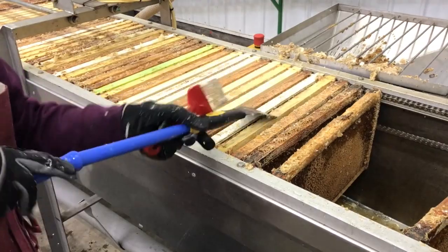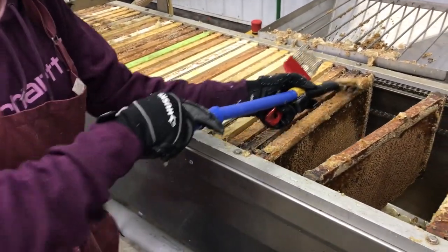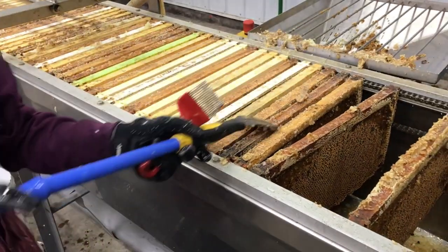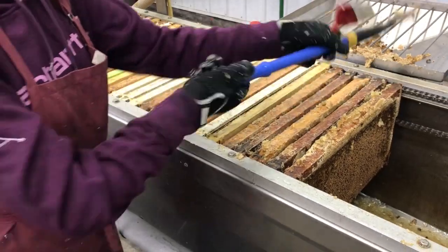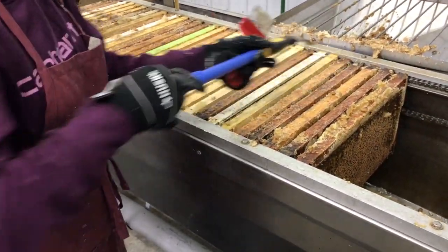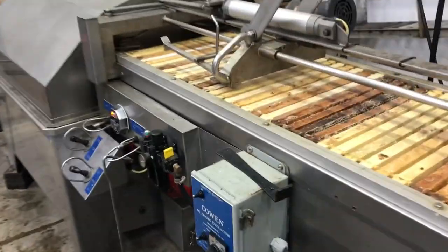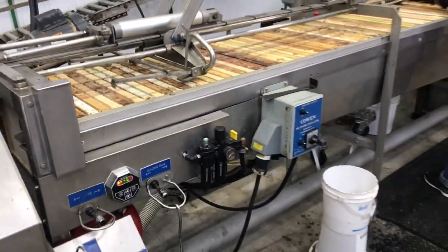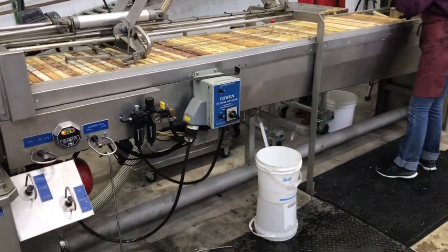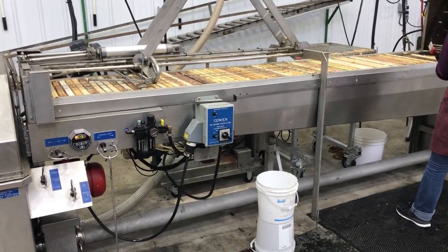That's just a paint scraper with a plastic broom handle on the end, because everything has to be non-absorbent in the honey shed. It took me a little while to find a plastic handle for that, but it threaded in there just fine. Frames are queued up — the efficiency of this system comes from being able to have the frames ready to roll before the extractor, while the extractor spins its previous load.